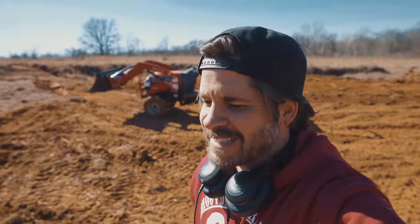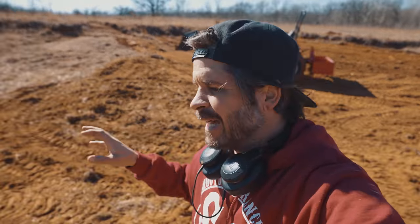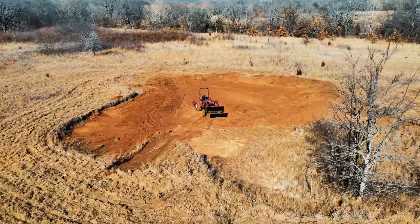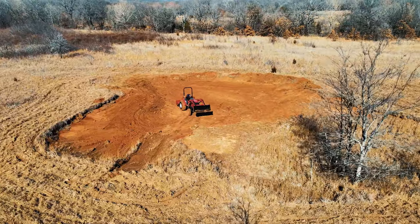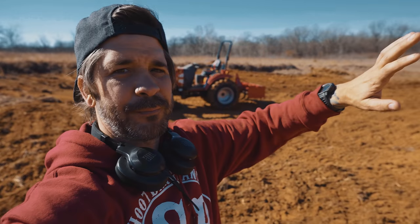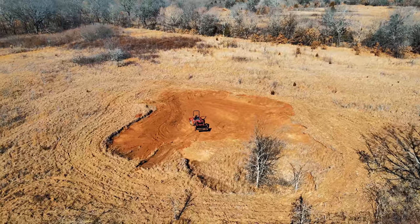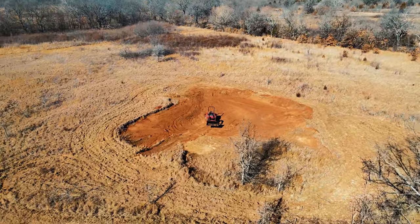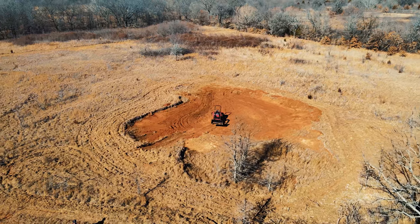I'm pretty pumped with the way this came out for the first time — I'm just learning, still figuring it out. I think within the next few days I can probably finish this whole thing. Maybe not completely bermed up, but the whole bottom completely done. It took me a little bit, but I figured it out, and I'm pumped that I'm able to spend this much time on the tractor and really dial this in.